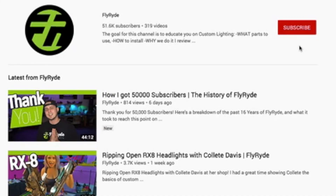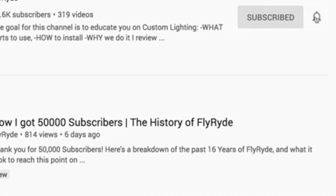Today on the channel we are gonna be modifying a set of V-Land headlights for the Mitsubishi Evo 10. I'm also gonna do some cool little tricks without even opening up the headlamps. If this is stuff that you're interested in and you wanna see more future uploads, start now by subscribing to the channel and don't forget to hit the bell notification so you don't miss those uploads.